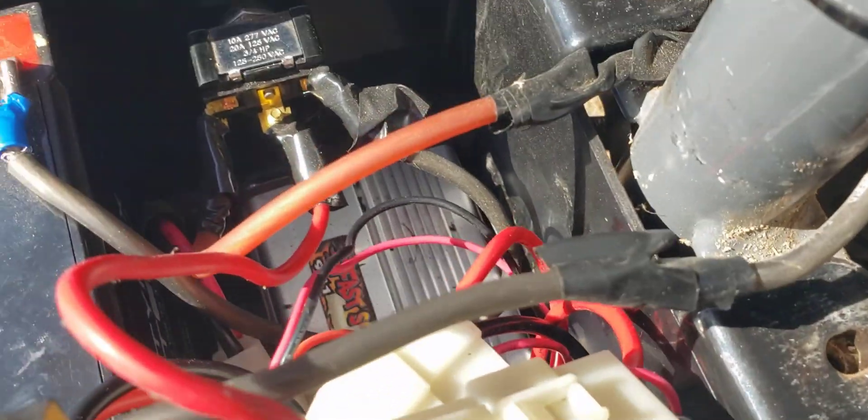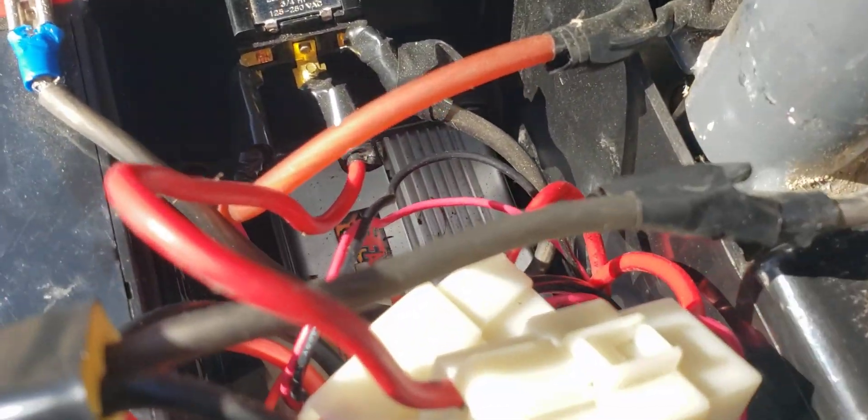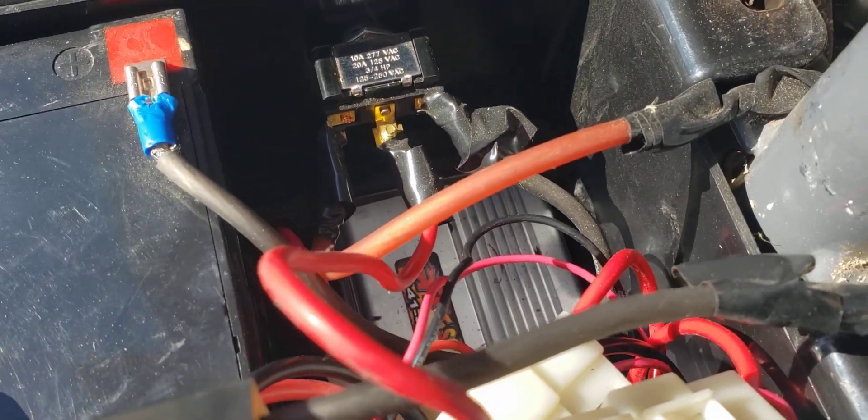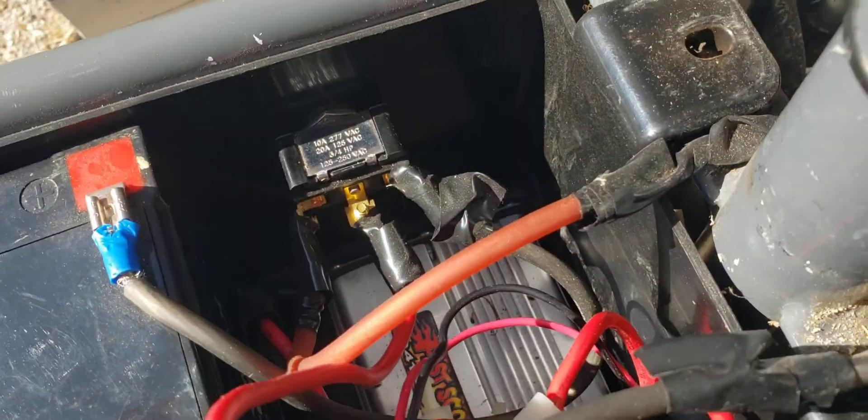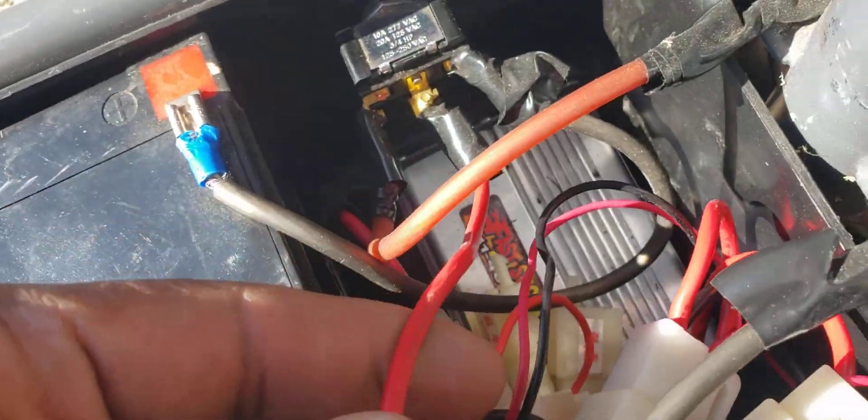I've never had any problems with this switch, so you could probably experiment with what toggle switch works best for you. This one has never overheated or anything. Anyways, we have this big wire that normally goes to the positive for one set of batteries.